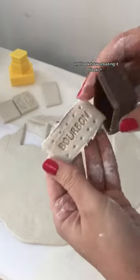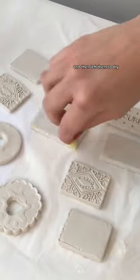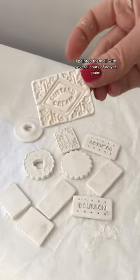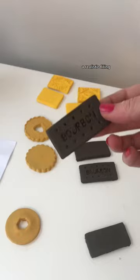Look how amazing it looks — the bourbons too, oh my god. I cut them all out: custard creams, bourbons, jammy dodgers, and a party ring, then left them to dry. Once they were all dry, I painted them all with several coats of acrylic paint.